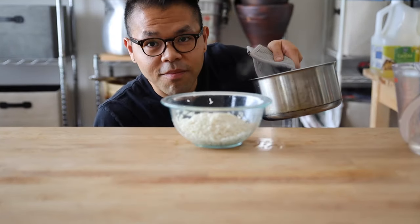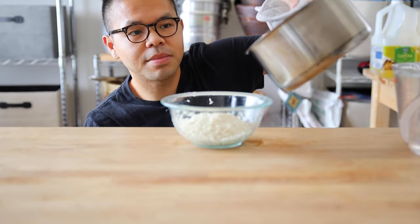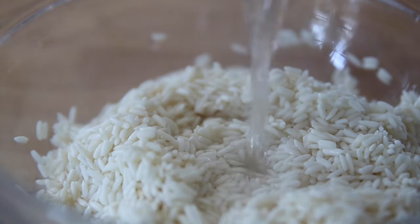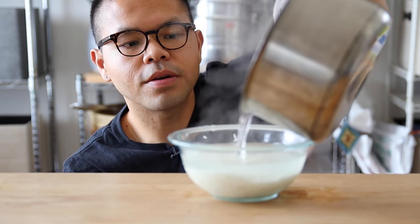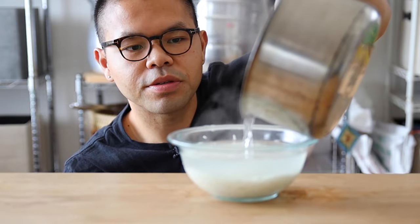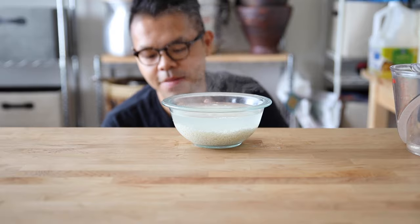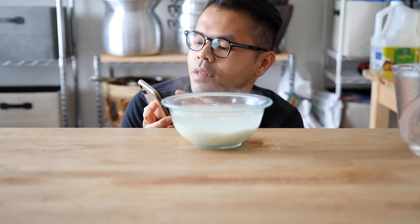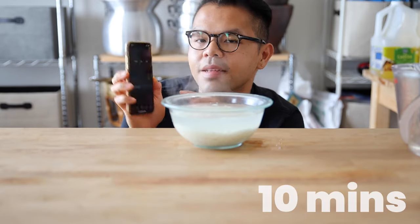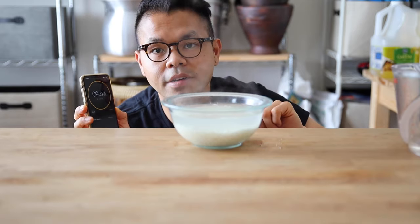Alright, I have boiling hot water — be very careful. I'm going to put it immediately into that rinsed rice and try to get all that rice coated, about an inch or two above the surface of the rice. See all that steam! I'm going to set a timer for 10 minutes, just letting it rest in the boiling hot water.